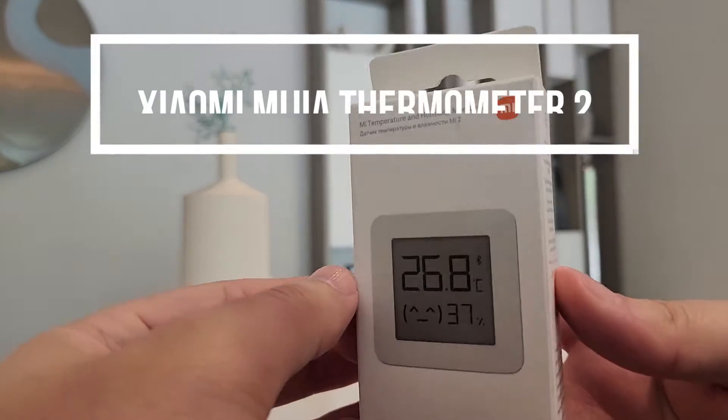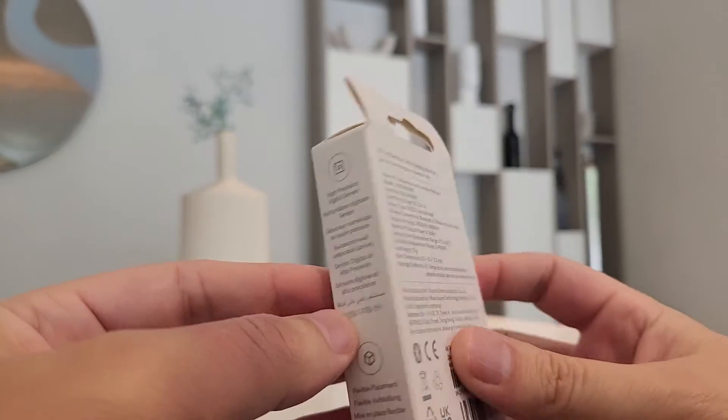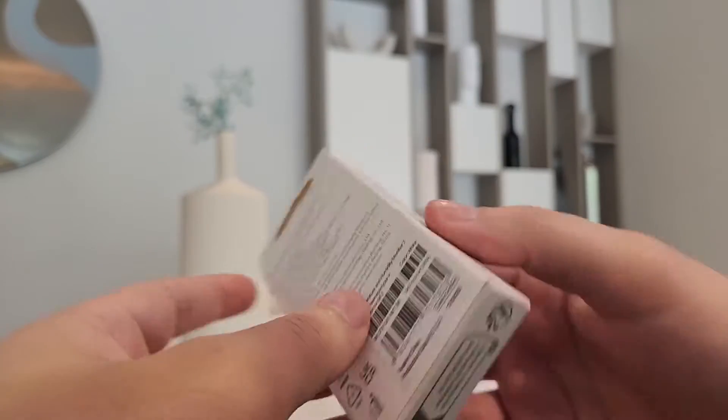Hello everyone. In this video we are going to review this small humidity and temperature monitor from Xiaomi, so let's see how it looks.